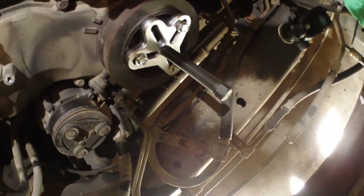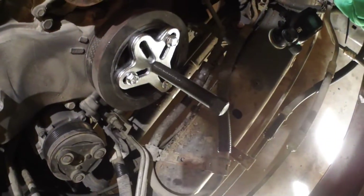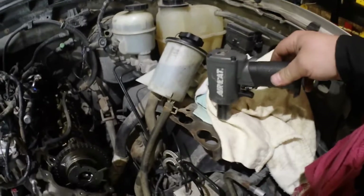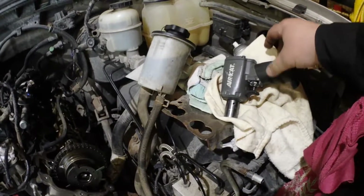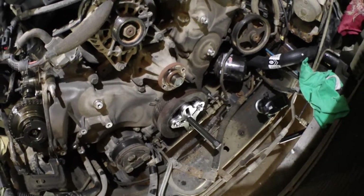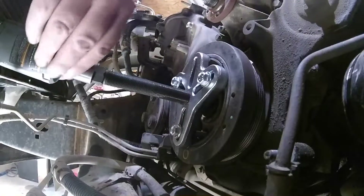Now we're going to pull the hub off. As you can see, even with the radiator removed, space is tight. So I'm going to bust out the air gun. I got this AirCat impact which is small. I'm hoping it'll have the power to pull that off - let's see if the AirCat can do it.